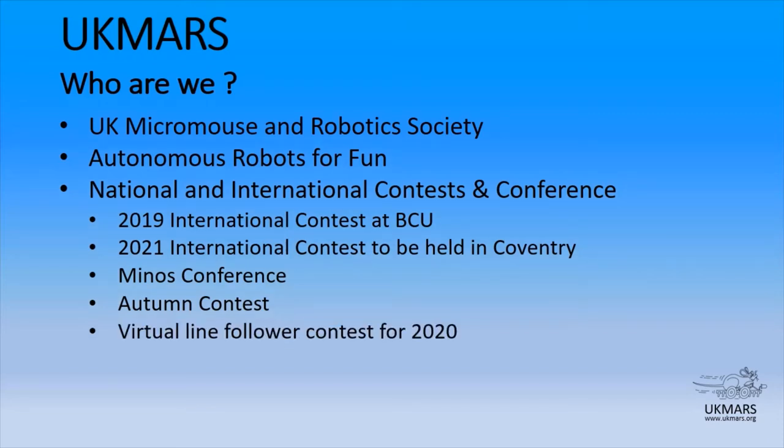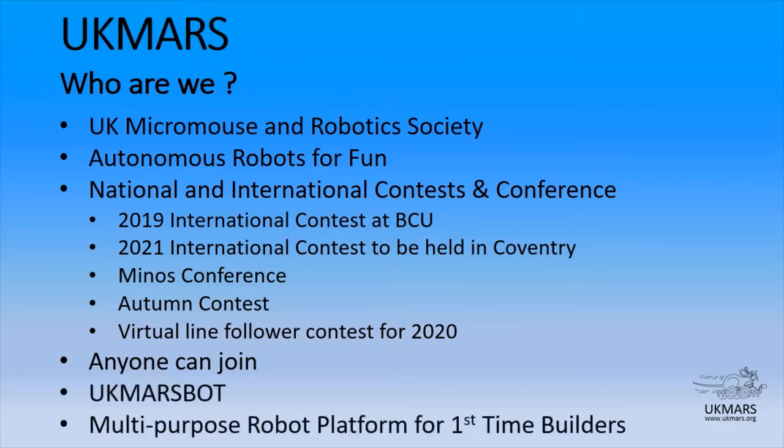We have been successful in bringing about a virtual line follower contest. We send a course around by post and people submit their entries by video — you can see these on our website and see how people are getting on. UK Mars is open for anyone to join, and one of the things we've come up with is the subject of today's talk: UK MarsBot, a multi-purpose robot platform really suitable for first-time builders.